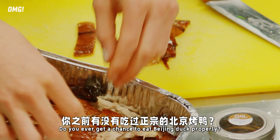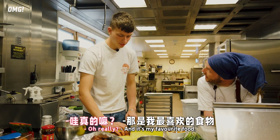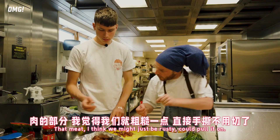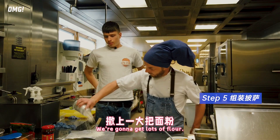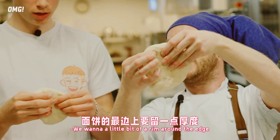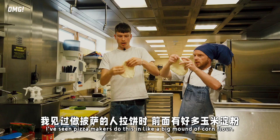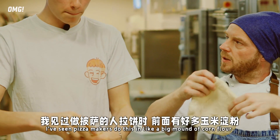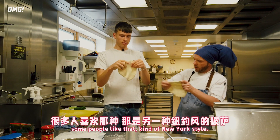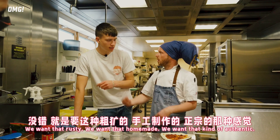Do you ever get a chance to eat Beijing duck properly? No, I haven't. I used to live upstairs from a Beijing duck restaurant and it was honestly my favourite food. What do you think - little strips like that? Yeah, that looks good to me. The meat, I think we might just be rustic and pull it on. We're going to get lots of flour, use a bit of our fingers and a bit of gravity. Bear in mind we want a little bit of a rim around the edge, so we tend to work from there until we've got a relatively nice thin base. I've seen pizza makers do this with a big mound of corn flour - they use semolina, the corn flour. Some people like that, that's that kind of New York style. We want those rustic thick and thin spots, we want that authentic feel.